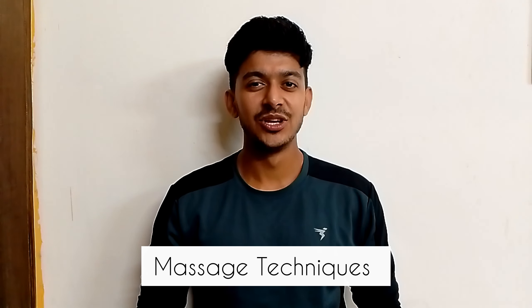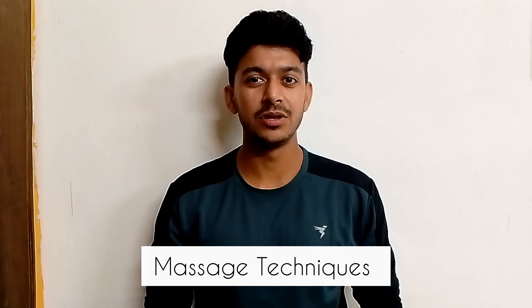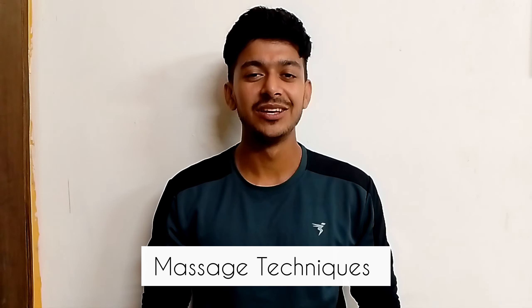Hello everyone, unofficial athlete this side. Today we will talk about a few types of massages that we can give on the lower back portion of our body. So let's start.